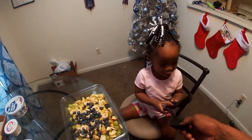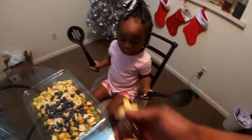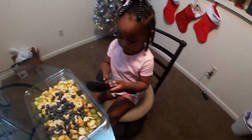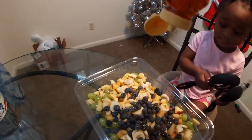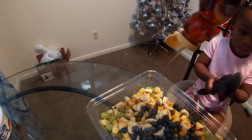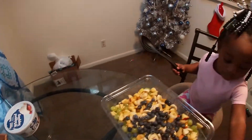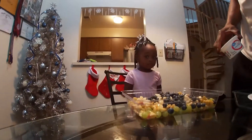You got it — here, hold it. There we go. So we're gonna put some honey. See the honey? Okay, let's put the honey. Got the honey. We're gonna put the sour cream. Yes — sugar.